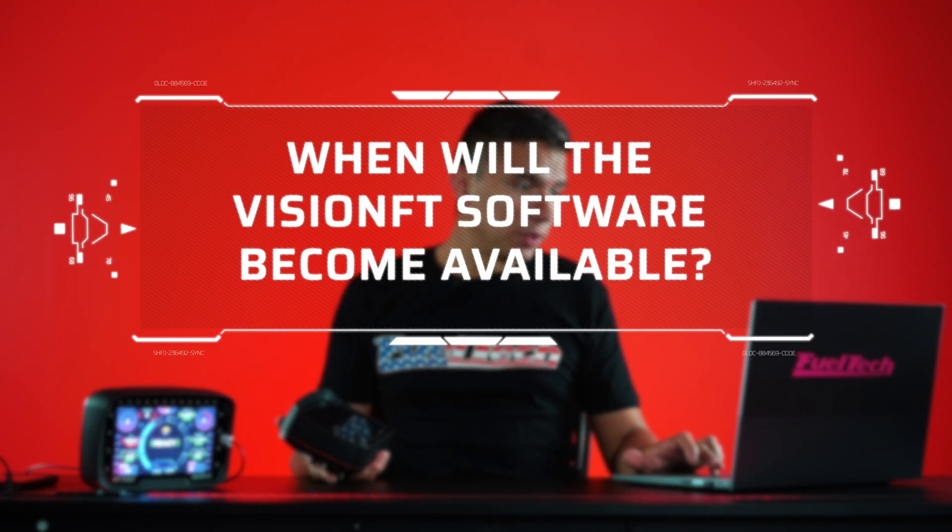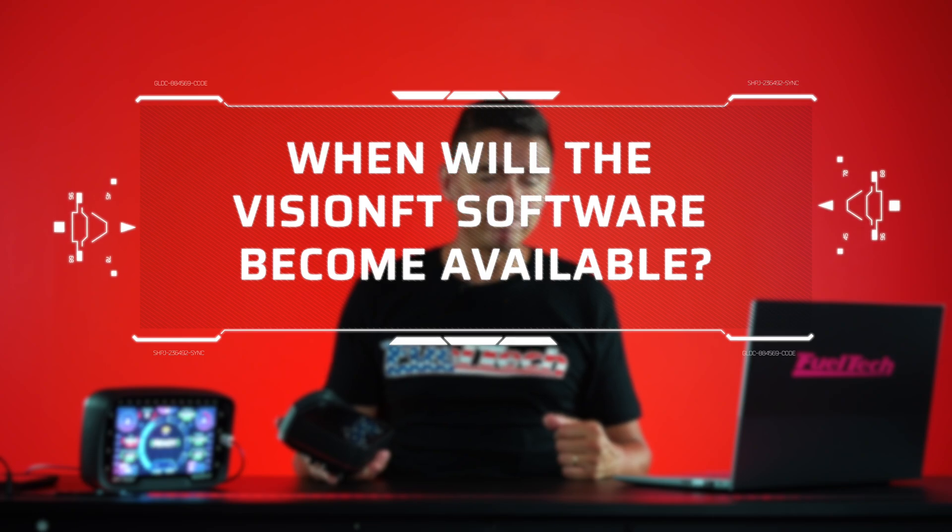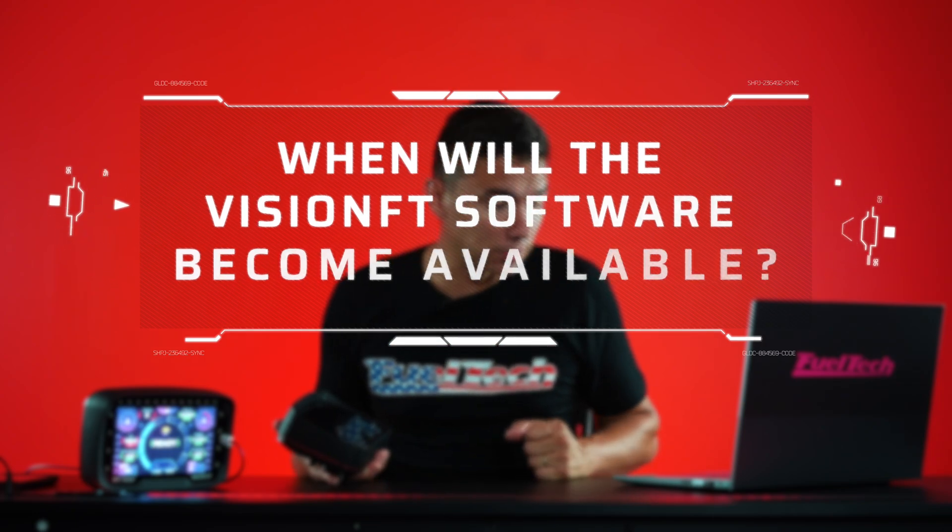When will the VisionFT software be available? We're all waiting for it, and I'm anxious to show it to you. We're doing some small touch-ups and plan to release it in August. This video is being recorded in early July, so in about a month — early August — you'll be able to download the software, just like our other software it will be free, and you can go check it out and see all the cool new stuff it has.